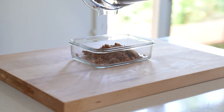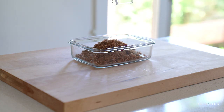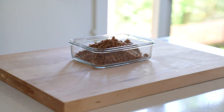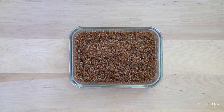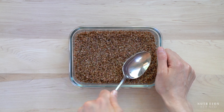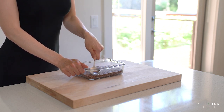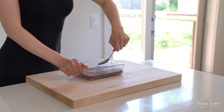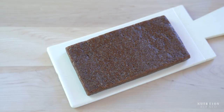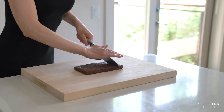Transfer the mixture into a parchment paper lined baking dish and press it into a soft and even layer. Unfortunately, I ran out of parchment paper and it was tough getting the bars out of the dish. Another option, ideal if you don't have parchment paper, is to process the mixture slightly more until it begins to clump together in the food processor and then shape it into a block. Larabars are about half an inch thick, so that's what I usually go for. Let the mixture chill in the freezer for at least 20 minutes so it firms up and then slice it into individual bars. You can also dehydrate the bars if you like firmer and drier bars.